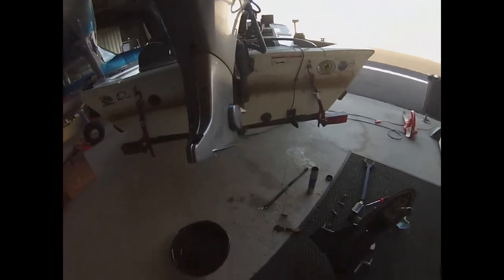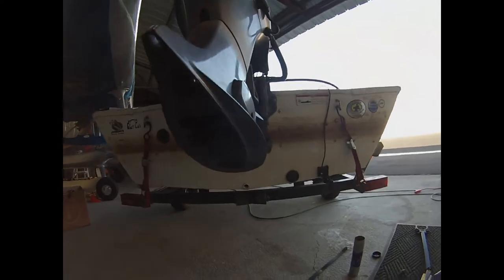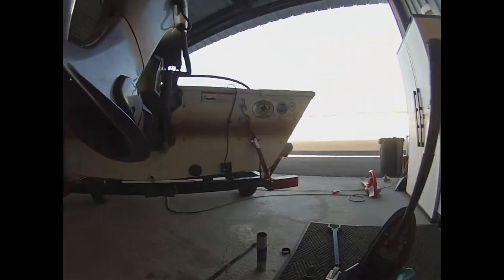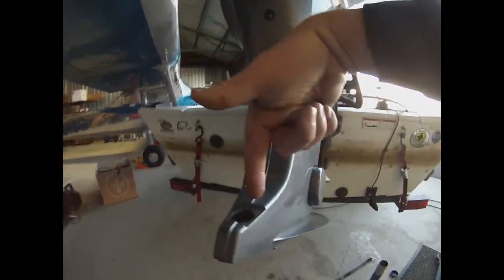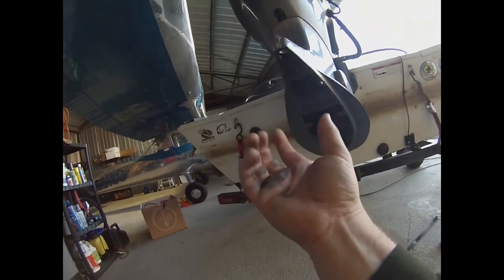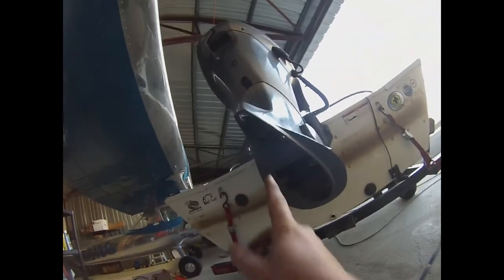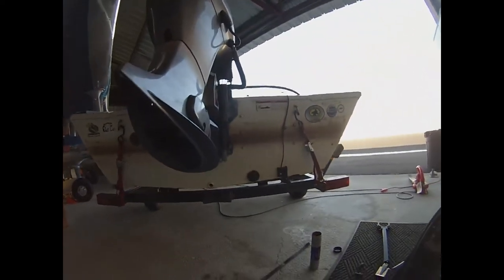Basically you've got to take the lower housing off, and that consists of four bolts. There's going to be two bolts on each side — two bolts over here, up here there is a bolt you've got to take a rubber grommet out of, and there's a bolt down in there. When you take the bottom trim tab off there's a bolt that comes back up here, so there's a total of six bolts that you have to take apart.